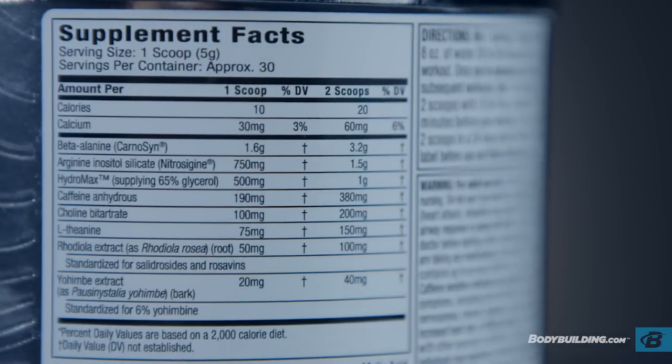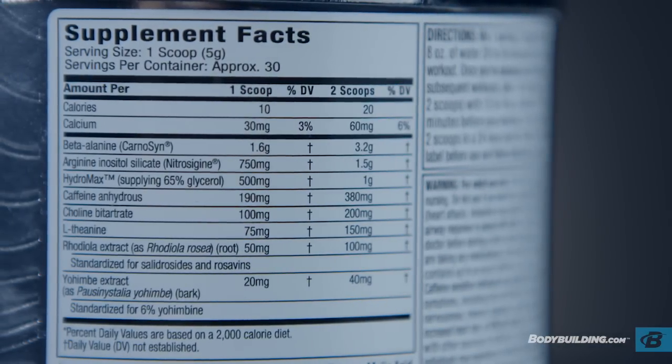Rhodiola extract is another ingredient that can help with cognitive function, in addition to reducing fatigue and exhaustion during stressful situations. This product also contains both Nitrosygen and Hydromax, two unique ingredients that can increase muscle fullness and vascularity.